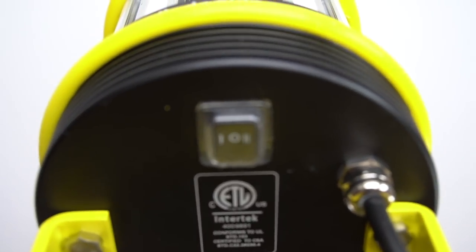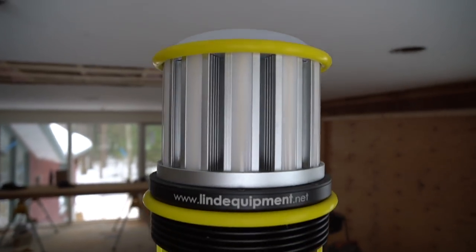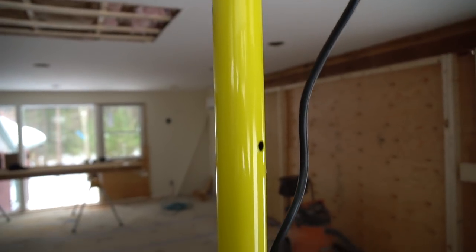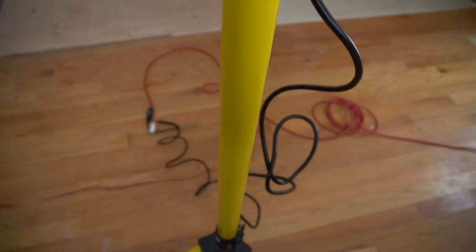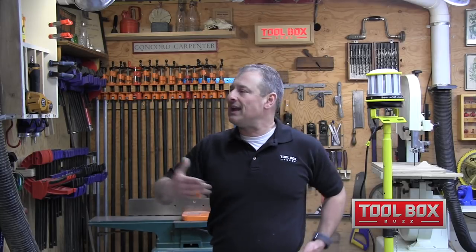LED lighting has a relatively high upfront cost but a low lifetime cost. The technology pays for itself over time in reduced maintenance and replacement costs — you won't be replacing these bulbs anytime soon. Utilizing LED on the job site means spending a little more upfront, but it makes sense. This light is instantaneous, not a fire hazard, long-lasting, and low maintenance. I feel the Beacon 360 Trek is an investment that has made us more efficient and safer on the job site. It's bright, the lighting is uniform, it's rugged, and it's compact and portable. Highly recommend it. I'm Rob Robillard — see you at the next review.